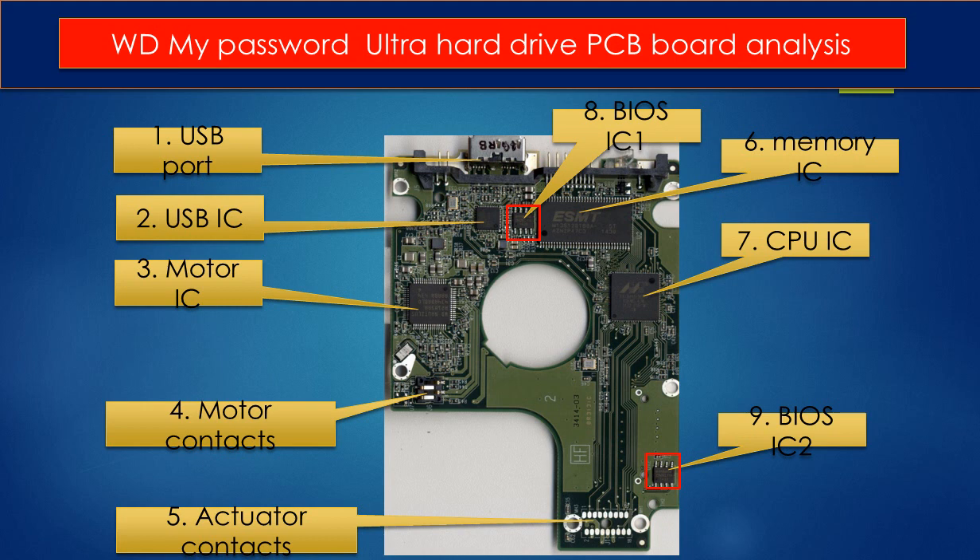Nine: BIOS IC2. This is another BIOS IC on the PCB board. This data is unique. When you do a hard drive swap, you have to transfer these two BIOS ICs from the original board to another donor board. The rest of this video is going to talk about it in detail.